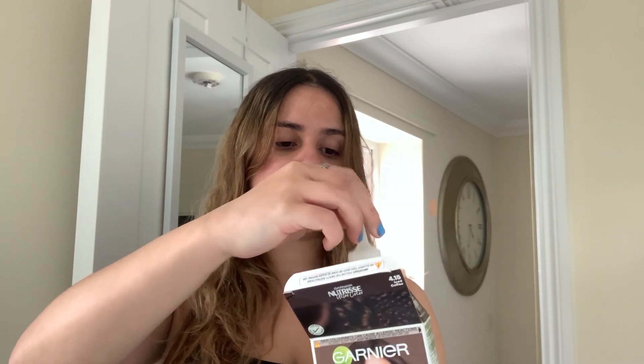This is the box here. I'm really sorry if the lighting is reflecting on the camera — I've got a window right there. In the box you get the nourishing cream, the developer cream, and the restoring conditioner. So let's open it up. We've got the developer, the conditioner, the gloves, and the nourishing color, plus the instructions.